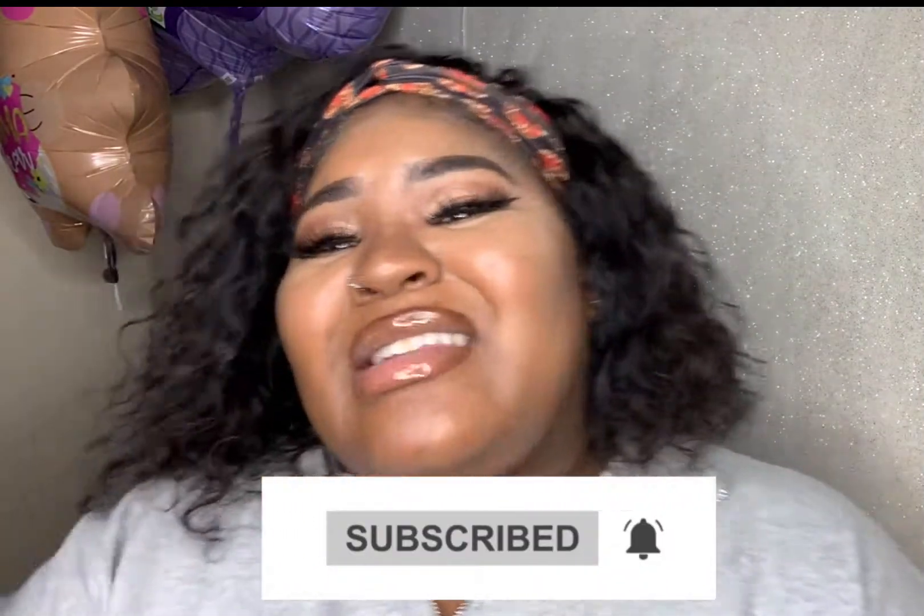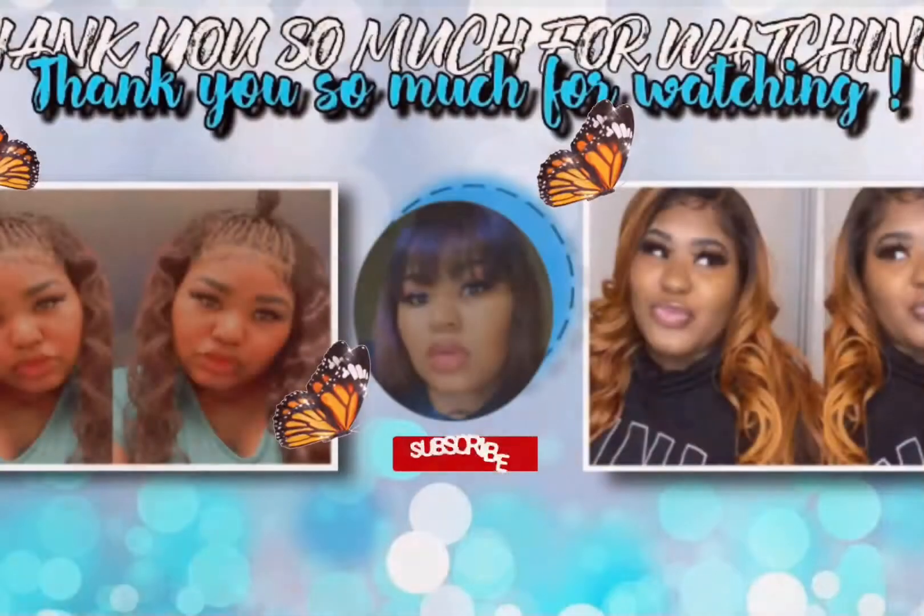Thank y'all so much for watching this video. Thank you You Nice Hair for sponsoring this video. This looks so natural — like this looks like my natural hair. I bet I can even put it up in a ponytail when I work out. Hopefully you got some good information out of this video. Go ahead and subscribe, hit that bell, like this video, comment down below, spam those airplanes, and share with your friends. Hugs and kisses, so much love — bye!